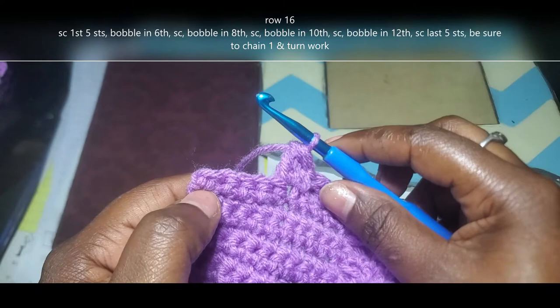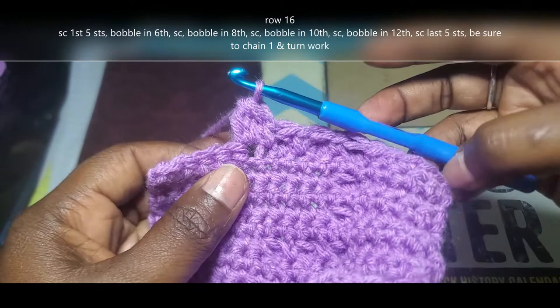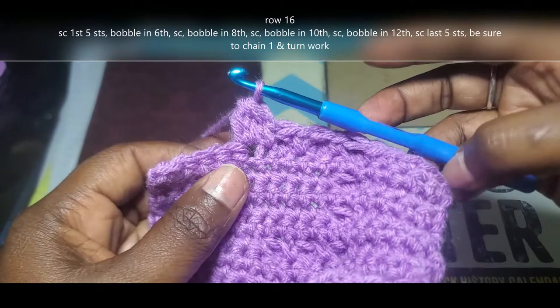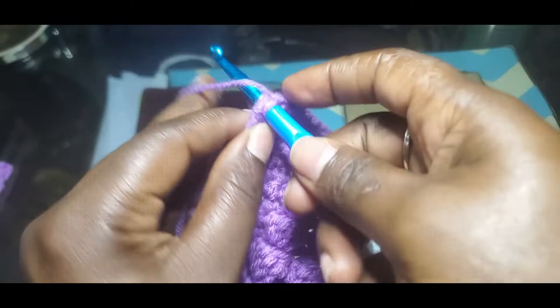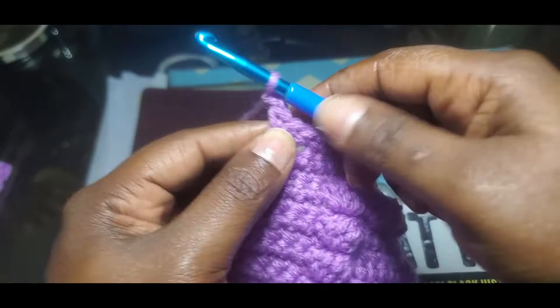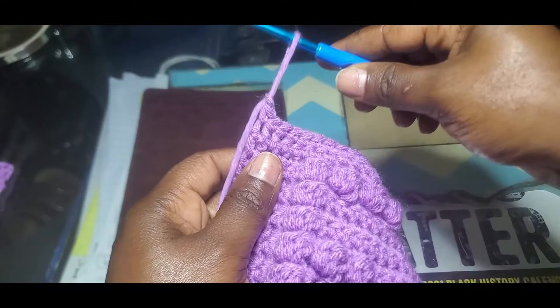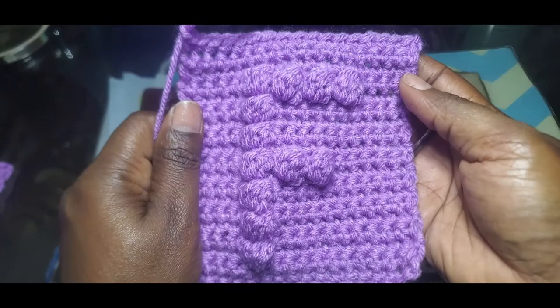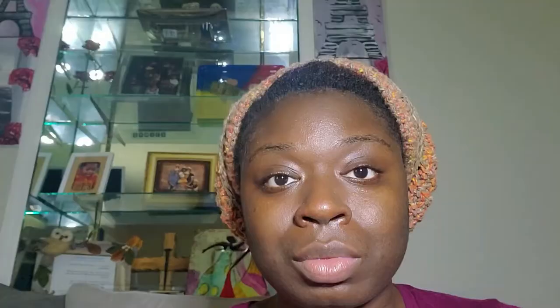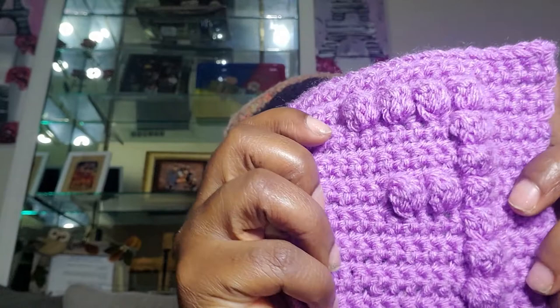Now I'm going to single crochet into those last 5 stitches. Chain 1, turn my work, and for rows 17 through 19 you're going to single crochet all the way across, making sure you end up with 17 stitches. I'll meet you back at the end of row 19. I'm down to my last single crochet on row 19 — at this point you chain 1, cut your yarn, and pull it all the way through. I'll link below in the description how to weave in those ends. And that's basically it — the letter F! Hopefully you were able to follow along. Until next time, I'm Shell with Shelby's Knickknacks and I'll be seeing you soon.